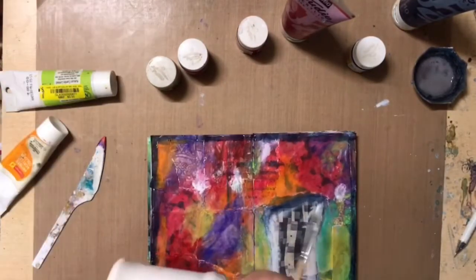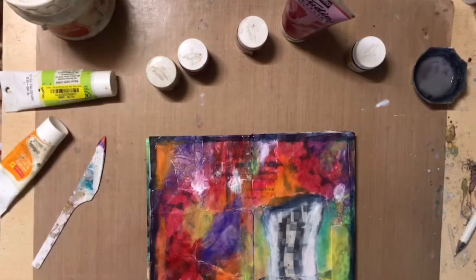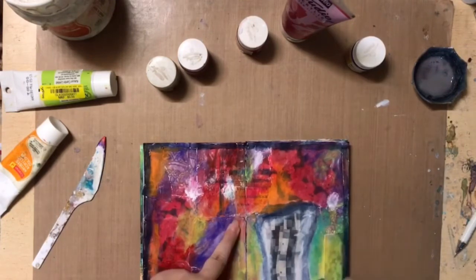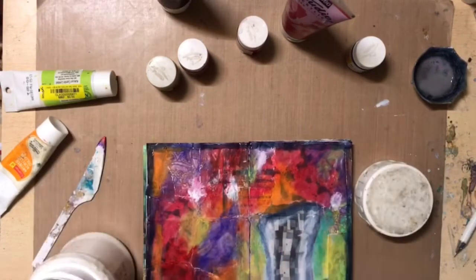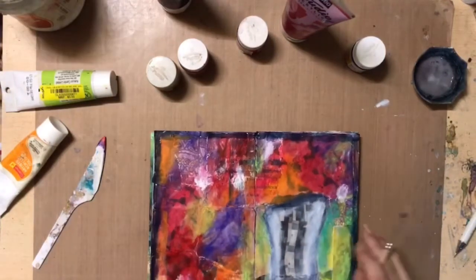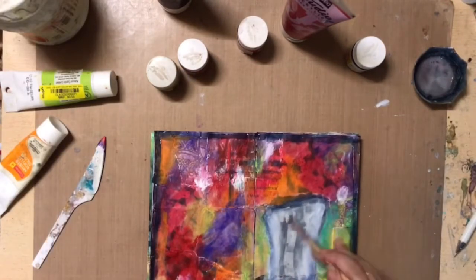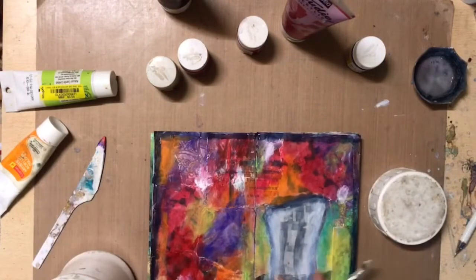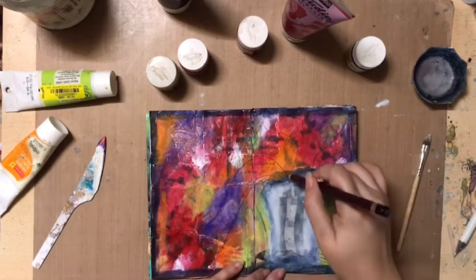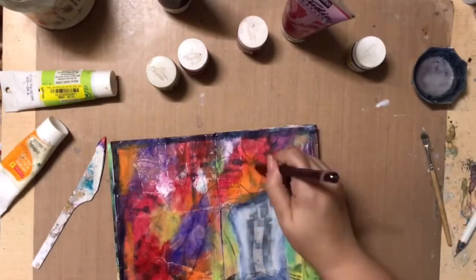I did not want to lose the pattern of that dress, which is why I used a very thin wash of gesso on the dress and left it so that you can still see some of that background pattern shining through the paint. Once my background was ready, I used a color pencil to try and see how I'd like the leaves or plants in the vase to fall out of it.